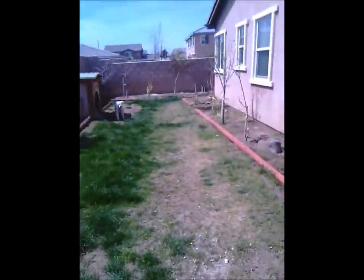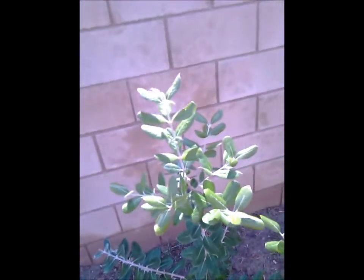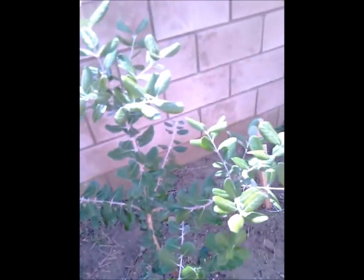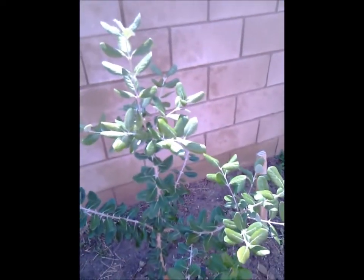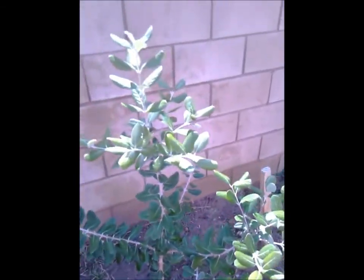I also have — I live in Palmdale, California — and it's hot and it's cold. Right now it's cold. These are pineapple guava. Last year one tree bloomed out of two, and I didn't get any fruit — it dried up. So maybe this year I get more blossoms.